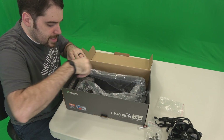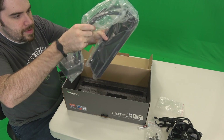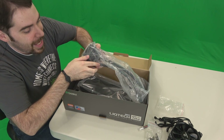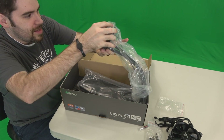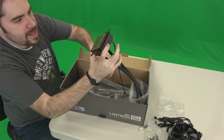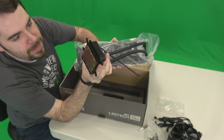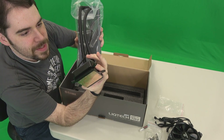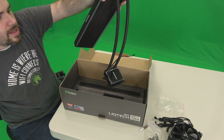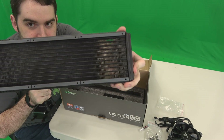And lastly, here we have the unit itself. This part right here has got some heft to it — it is not light. Oh, it is huge! This thing says it covers 100% of the plate, and I believe it. That is a massive socket. The Threadripper's huge. 360 millimeters of glorious heat dispersion. It's so big!